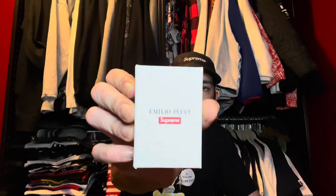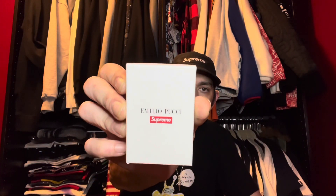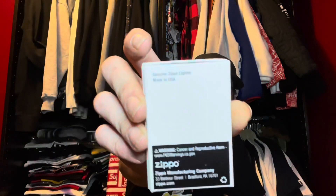It does come in a different box, which is pretty nice. On the back it says 'a genuine Zippo lighter.' I've never seen a white box before. I have a lot of Zippos of all different calibers, including Supreme ones.